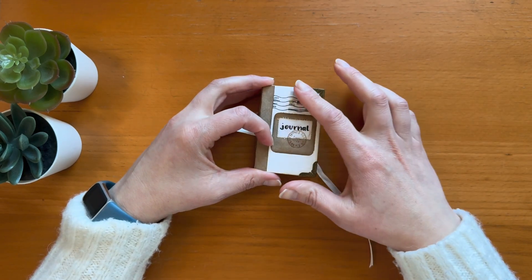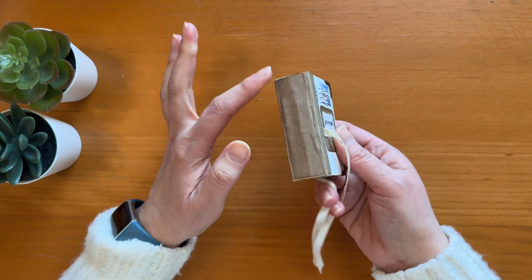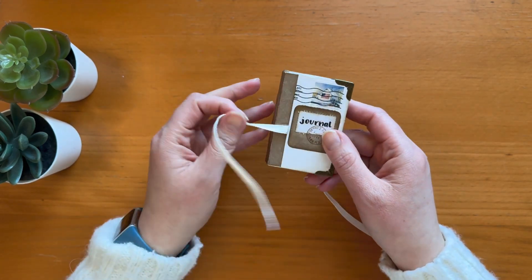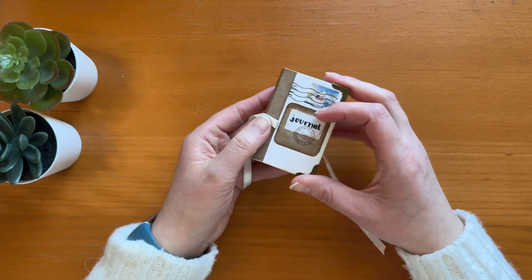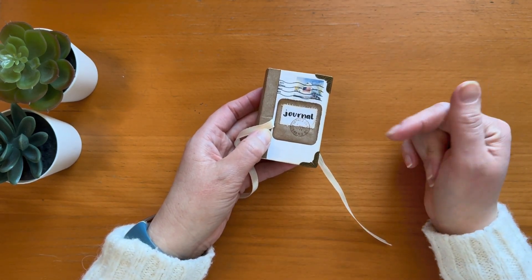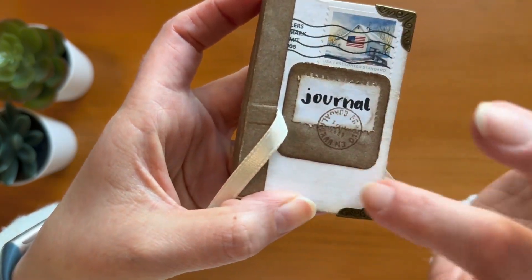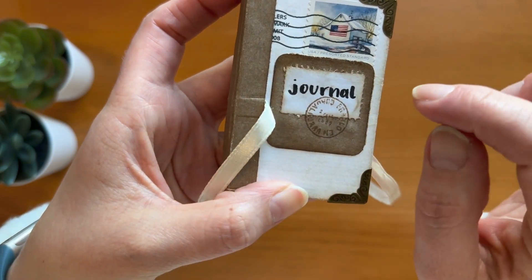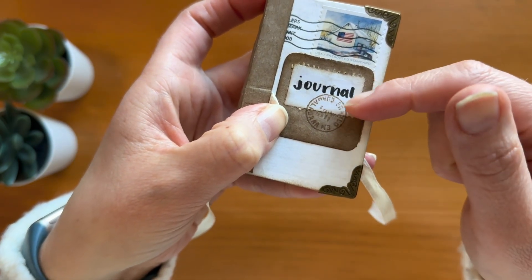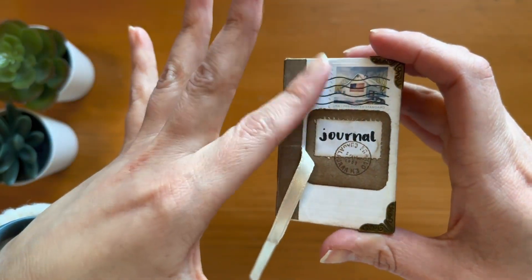I decorated the front cover as you can see. When I added the piece of paper to cover the spine I ended up getting rid of a stamp that was on the side that I really liked, but I like this look better anyway. I made a book title using envelope papers and wrote 'journal,' then I cut around it with pinking shears to simulate a stamp effect and stay within the mail theme, and then I stamped with a postage stamp to keep that mail theme all around.